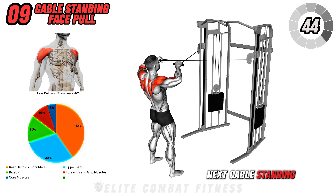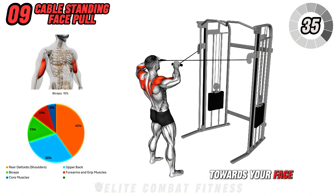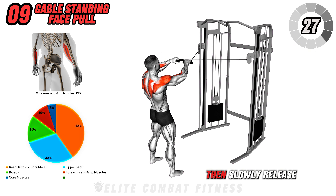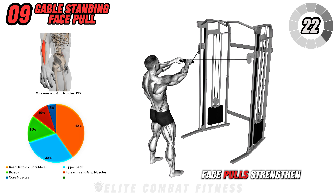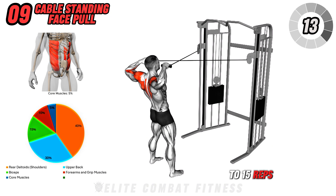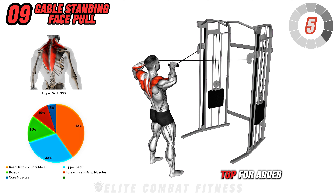Next, cable standing face pull. Stand facing a cable machine with a rope attachment set at face level. Grasp the rope with both hands and pull it towards your face by leading with your elbows, keeping them high and flaring out. At the top of the pull, squeeze your shoulder blades together, then slowly release the rope back with control to the starting position. Face pulls strengthen the rear deltoids, traps, and upper back, improving shoulder stability and posture. Aim for three sets of twelve to fifteen reps, focusing on a strong squeeze and control in each repetition. Pause at the top for added contraction.